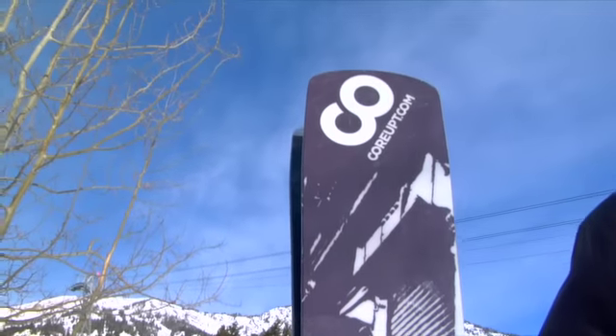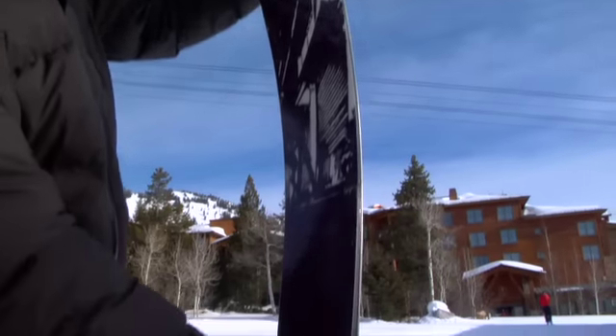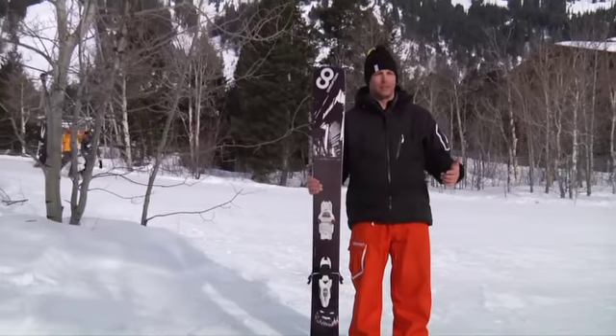Obviously a ton of rocker both in the tip and the tail, and we're actually cambered underfoot, so when you're in those transitions, when you cross those flats taking that cat track back to the lift, this is definitely gonna get you there. 140 underfoot, 160 in the tip — this thing just rips.